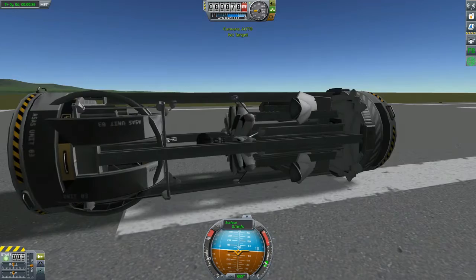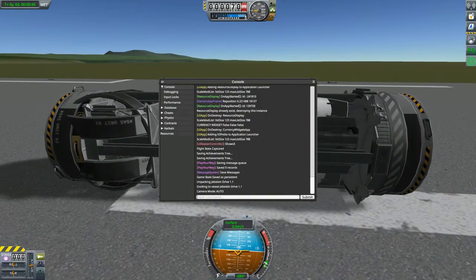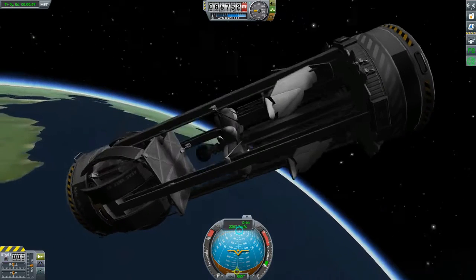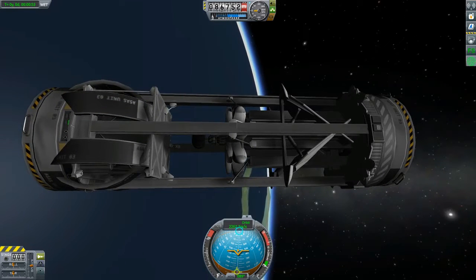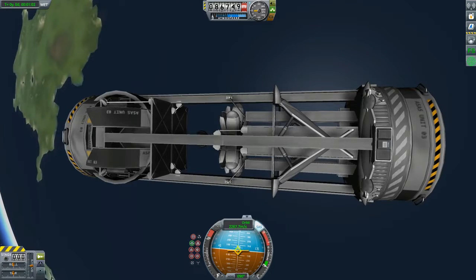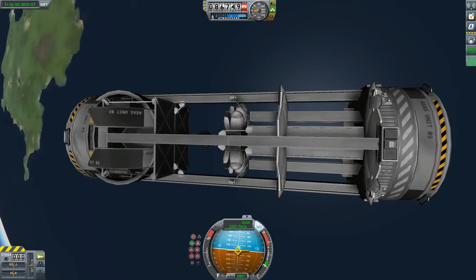So far, it's the most efficient model that I've found for a working Kraken Drive. One of the things that you're going to notice if you try to dip your toes into the Kraken Drive is that none of it makes any sense at all. Half the time the thing doesn't work when you think it should, and then it would work when you think it shouldn't. Things that you think would make the ship go faster actually make it go slower, and vice versa.